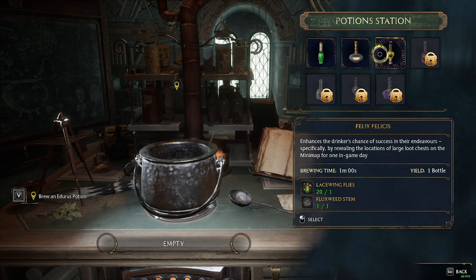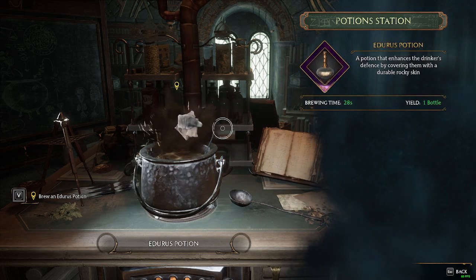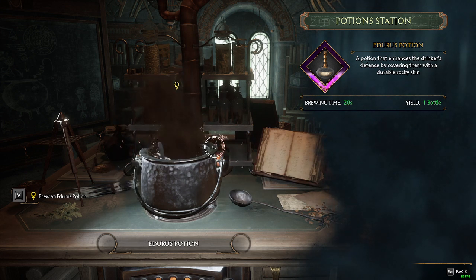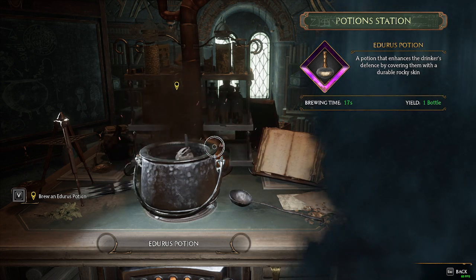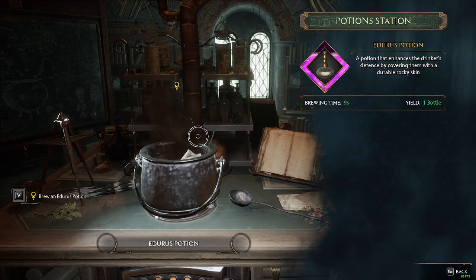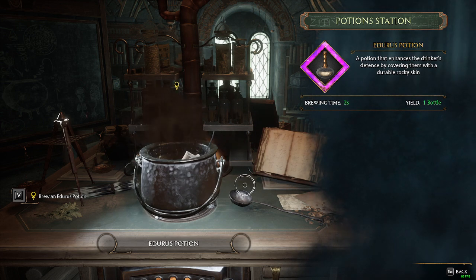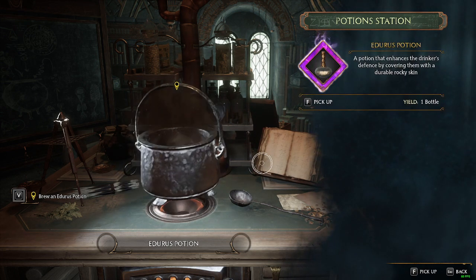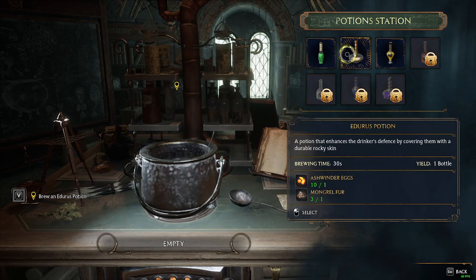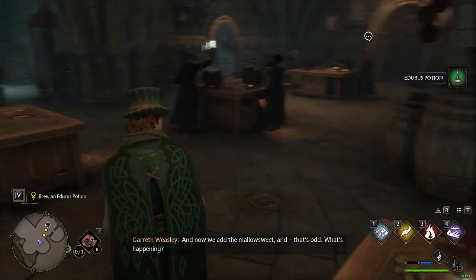You get a whole game day out of the Felix Felicis. Do I now not need to do anything? That's it? Do I just leave it and it does its own thing? Looks like you just do nothing and you just wait.